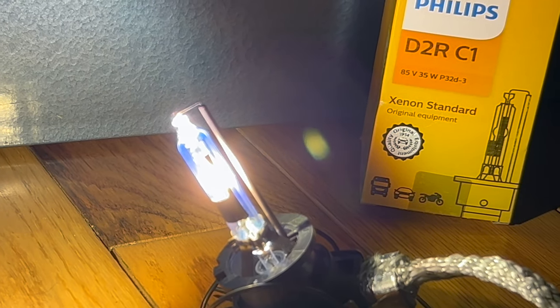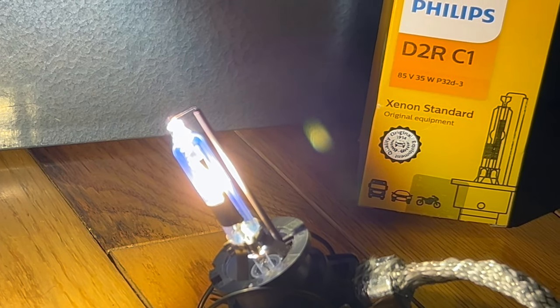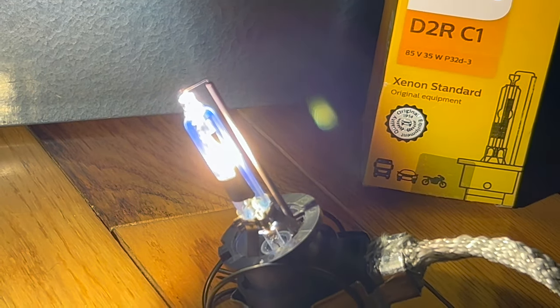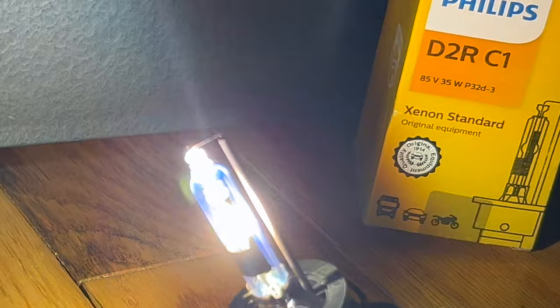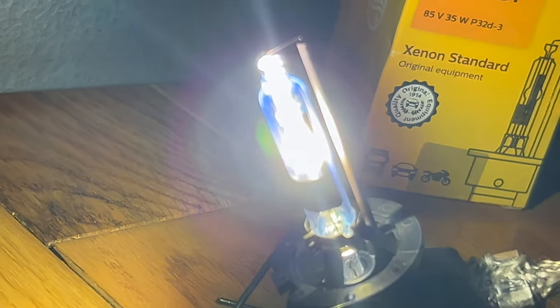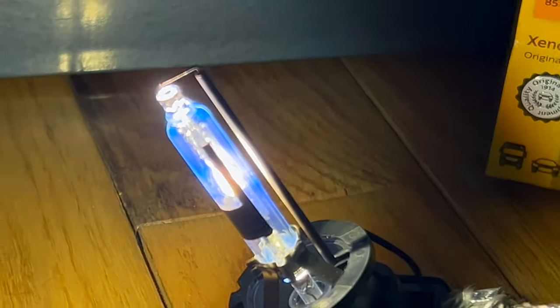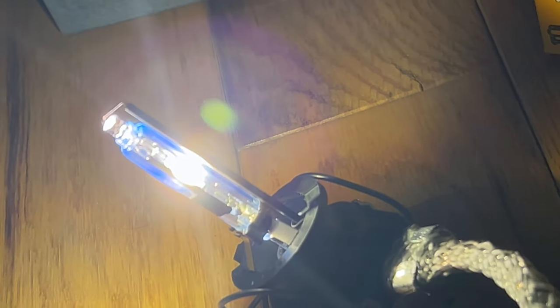This is a 35 watt 85 volt D2R Philips Xenon HID bulb in 4,200 Kelvin color temperature. Inside that fused quartz packet, an electrical arc is producing 3,600 lumens of light output.